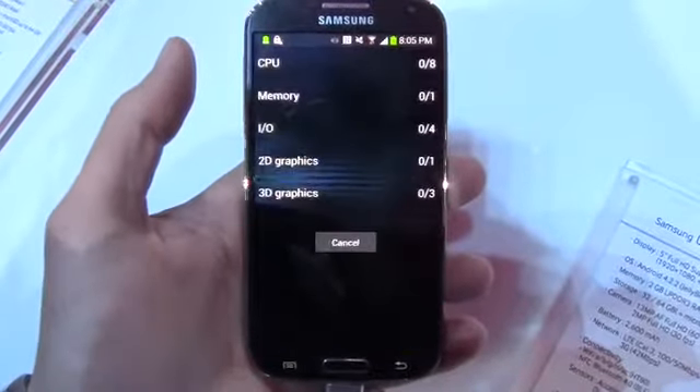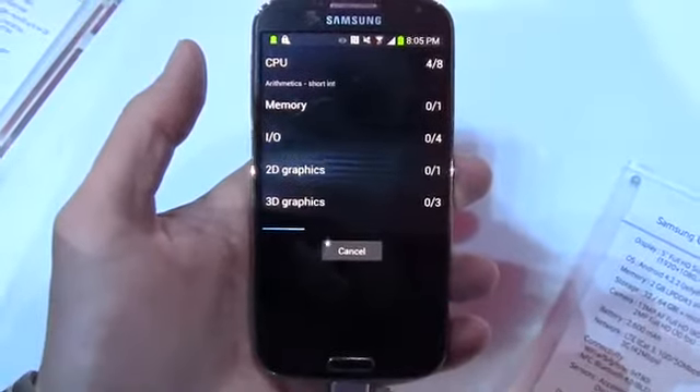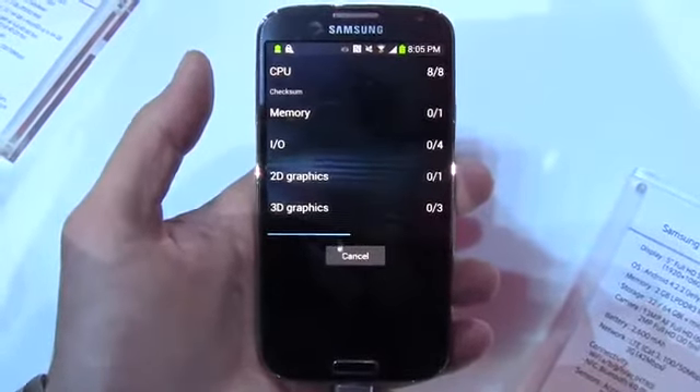Hey, what's up guys? Davey here from PhoneBuff, and in this video I'm going to be benchmarking the brand new Samsung Galaxy S4.